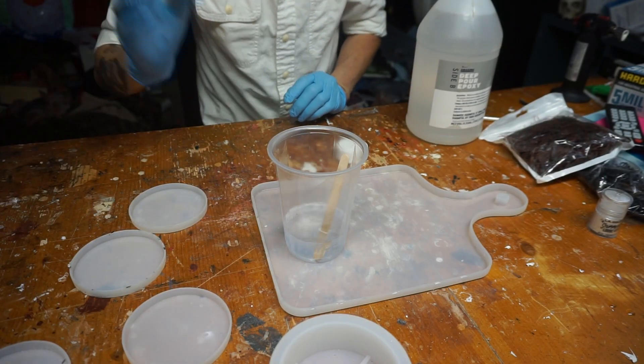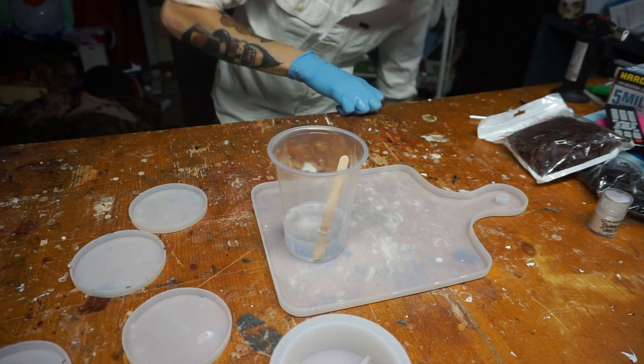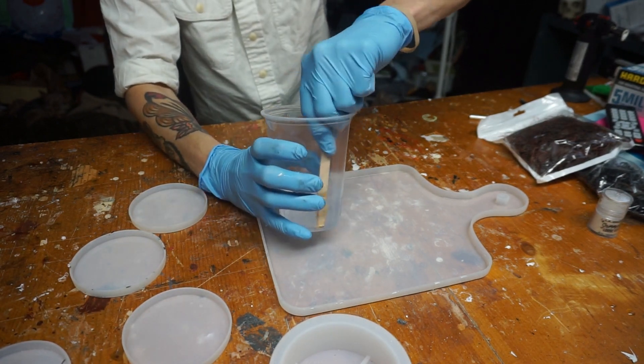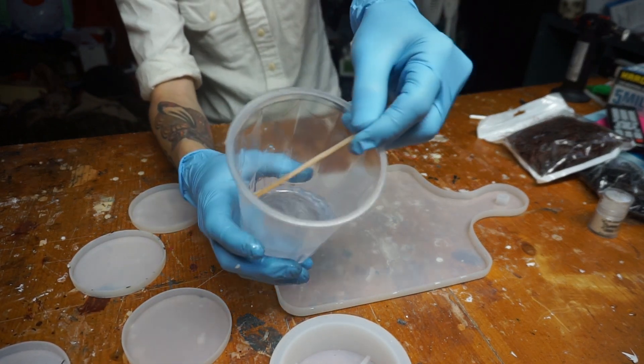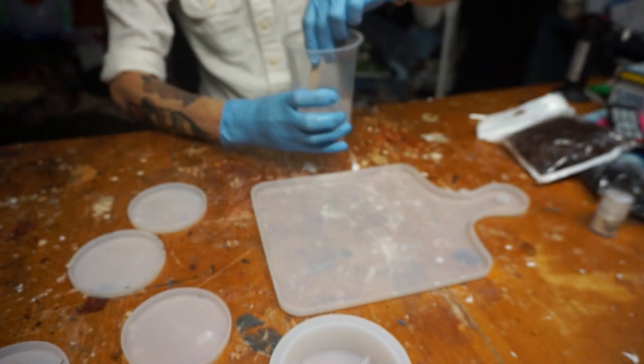The trick to good resin is mixing well. I'm not worried too much about bubbles — I'm going to mix it for literally like three minutes without stopping. Right now it looks kind of milky, and it'll turn perfectly clear when it's mixed correctly.